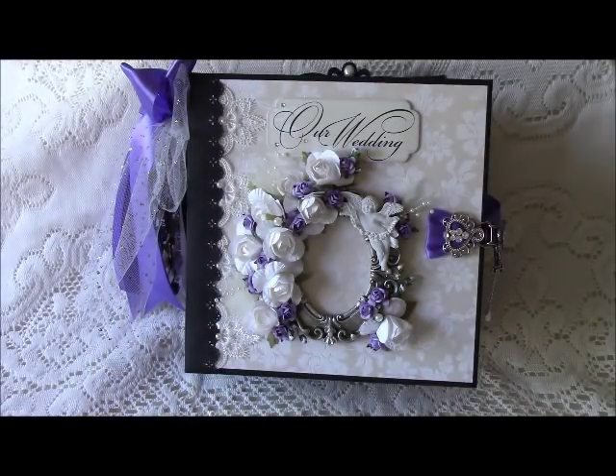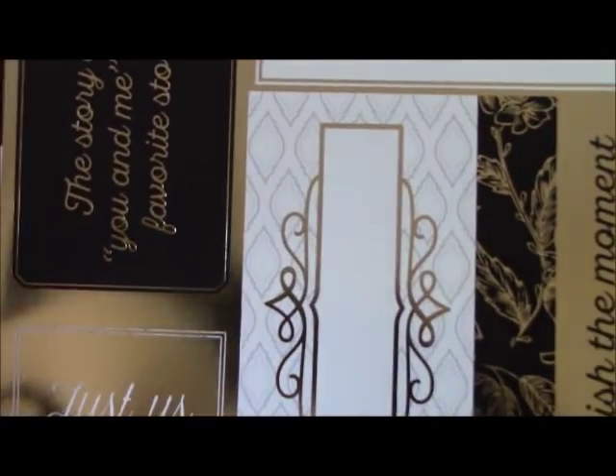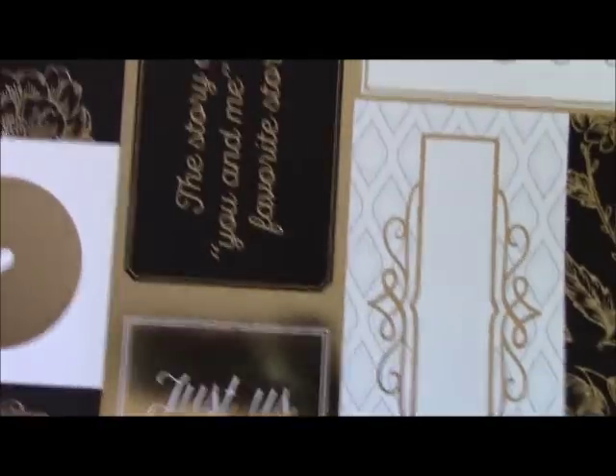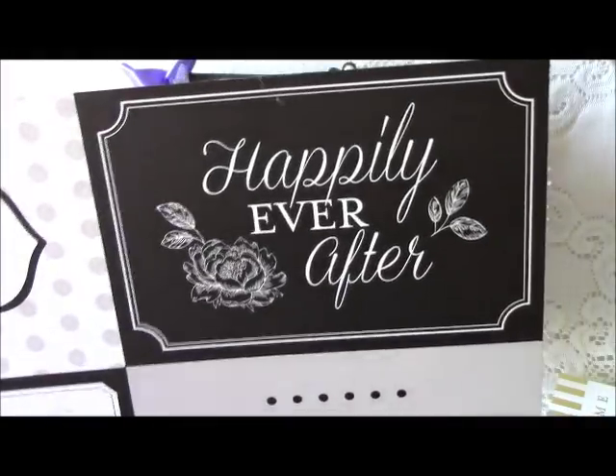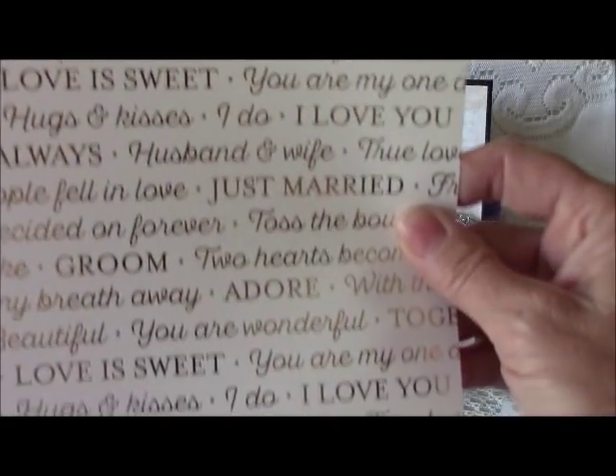The Love Story pack had some tags that I really, really liked, and I did use these throughout this mini album. I didn't use any of the papers, but I used these tags as well as some others. They did have one paper in there that I used — it has all of these different sayings and words related to weddings. So I did use one page of that.